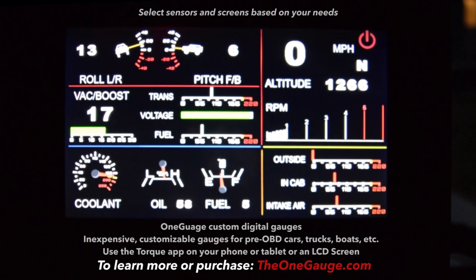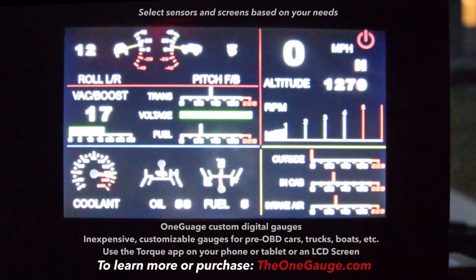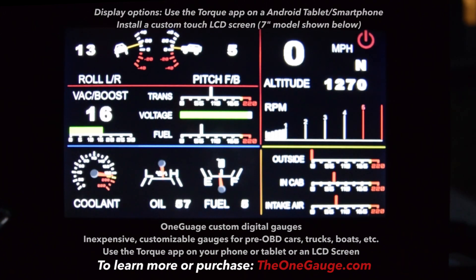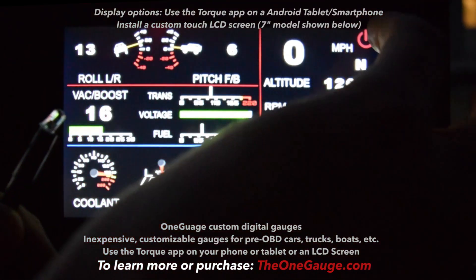A couple of the great features of this screen: you've got toggle switch options so you can turn on different lights and things. Basically you can use it to control whatever kind of relay, any lights, amplifiers, a winch — whatever you might want. You can see that light turns on and off.